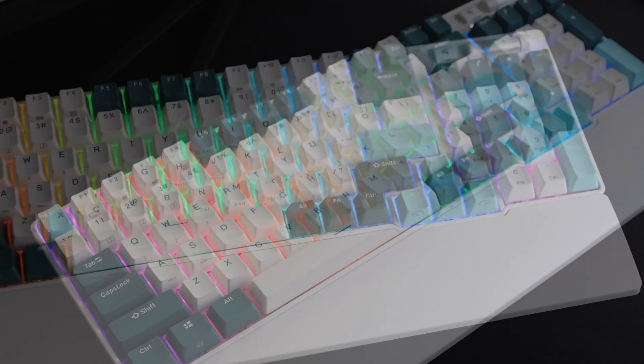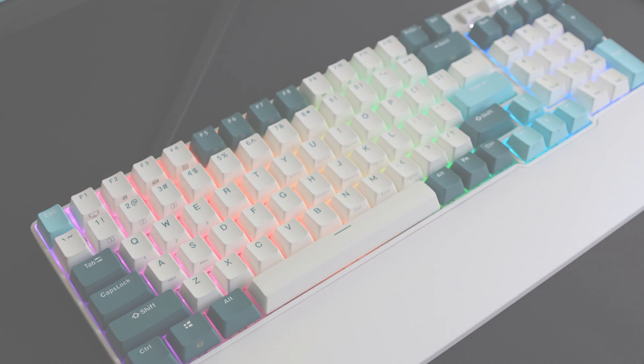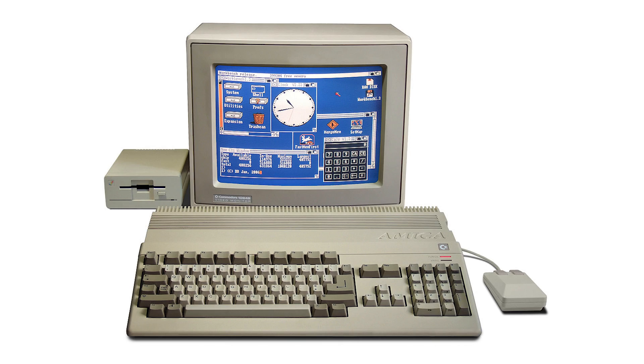Looks are down to preference and there are a few variations available. The styles look retro — like something off an old Commodore Amiga.